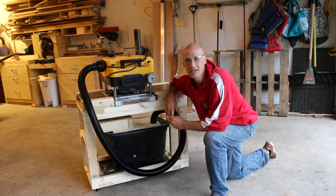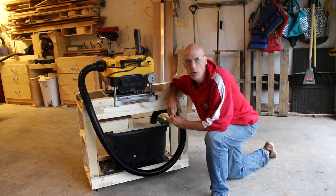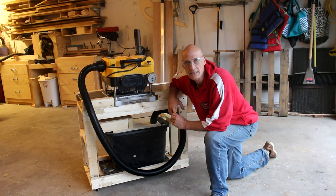Hey, this is Mark. I just made this mobile planer stand. It's got some features on it I think you might like to see.